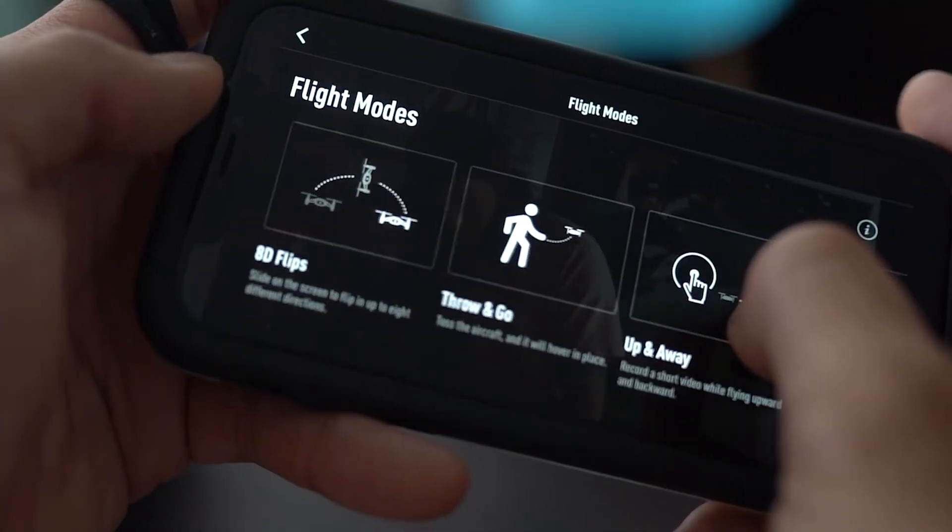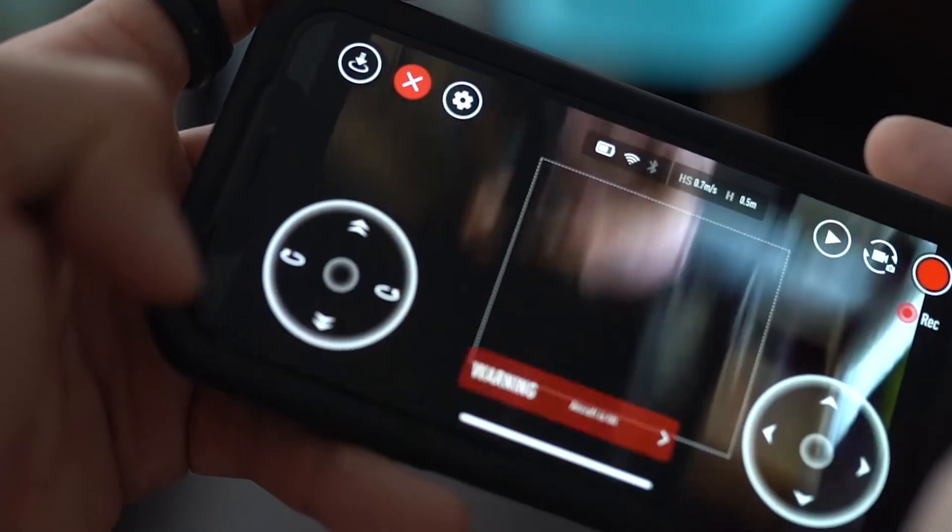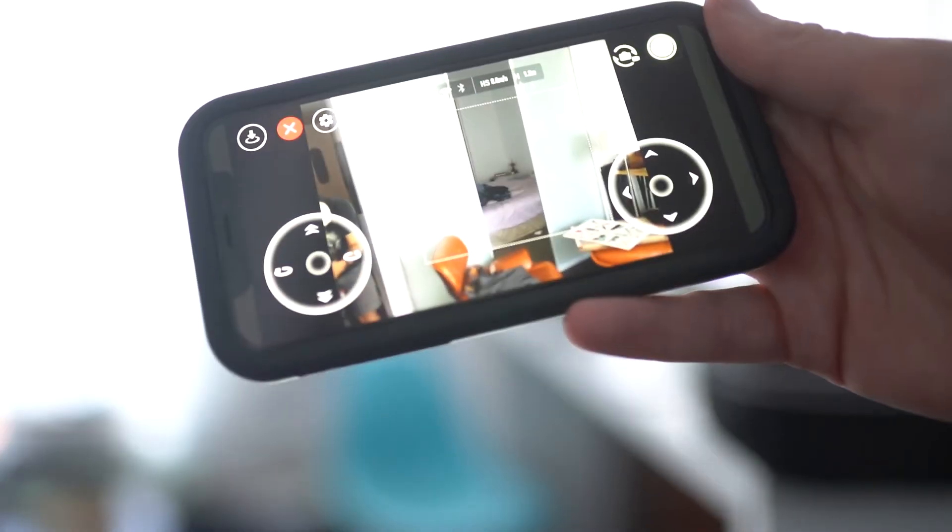I thought that was really cool and it definitely achieved that for my purposes with this particular drone. Furthermore, some of the tricks this thing can do are super fun, like flips and things like that.